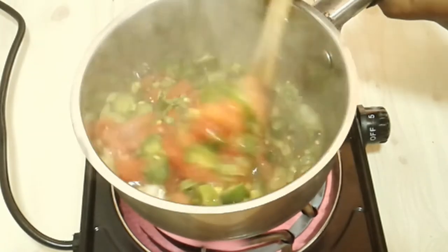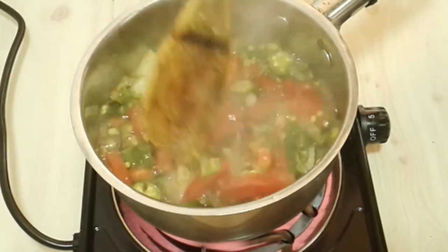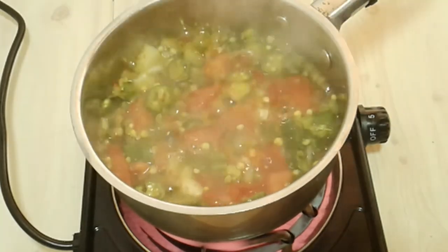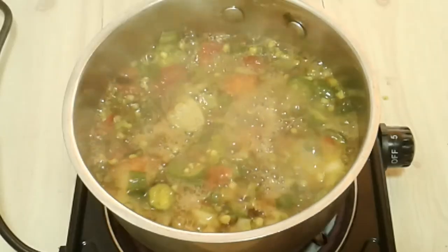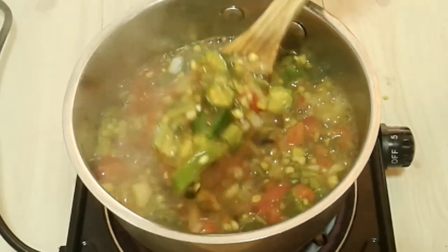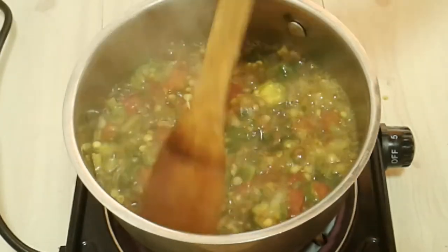Just mix and keep stirring continuously so that it doesn't get stuck to the bottom. When you see that the tomatoes and the onions are fully cooked together with the okra, then your soup is ready.